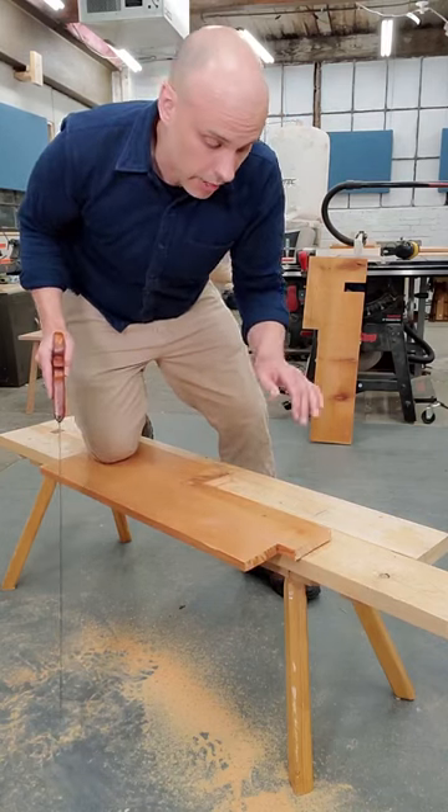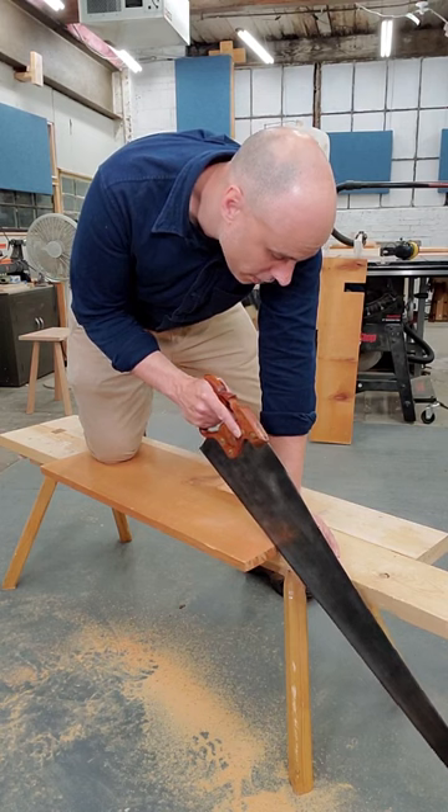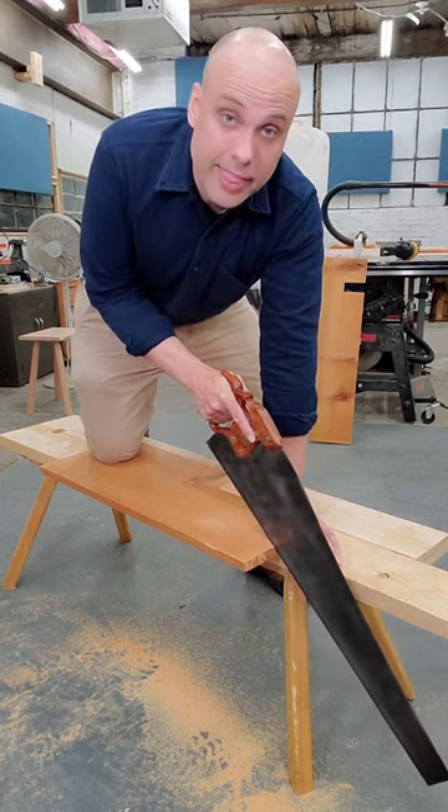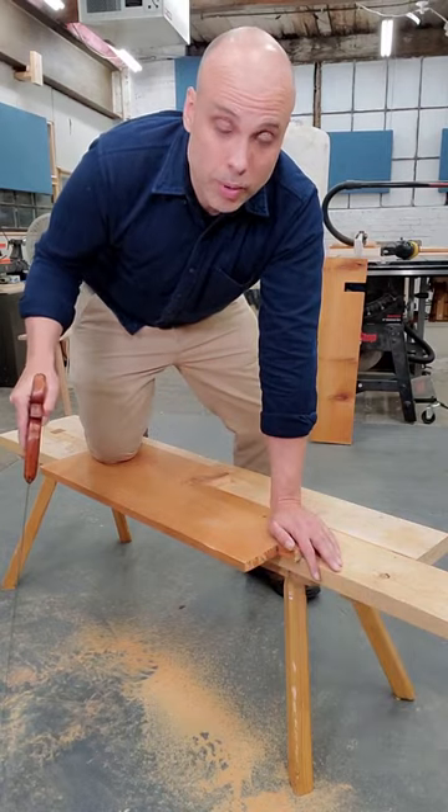Then you're going to put your other hand on the work, palm down like this, where your thumb can help you get started. That's your three-point stance.